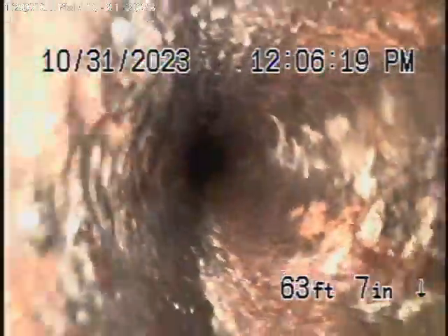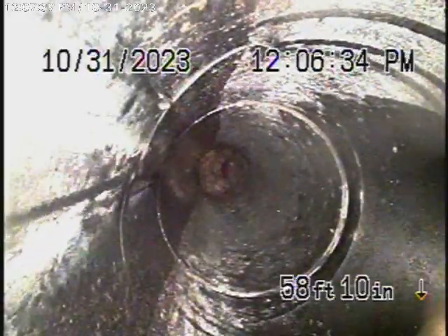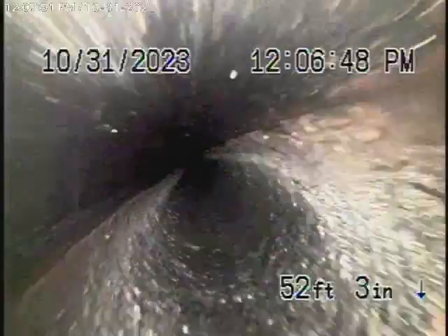Gravity is definitely on your side. You can see a little bit more roots coming in. The cast iron is getting pretty old, and then it comes back to ABS plastic. There's definitely roots coming in at the coupling over there — there's probably another clean-out here. This is all ABS and it's all good, so obviously some sections of the pipe have been replaced.